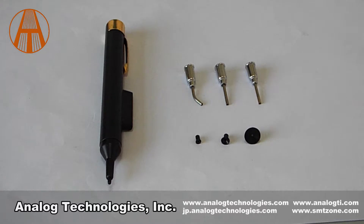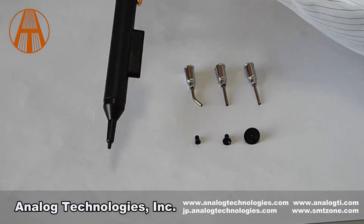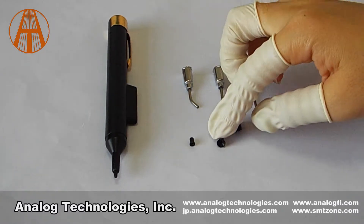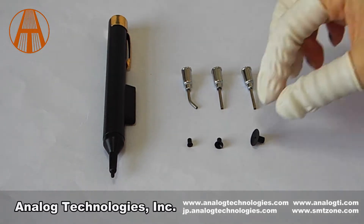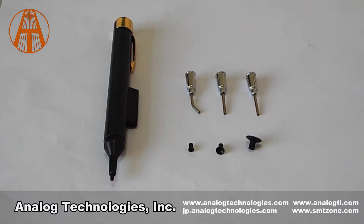The LP-200 is a static-shaped vacuum pickup kit. The kit includes the tool as well as three different angle lifting needles with three sizes of high temperature static-shaped suction cups. The cup is made of anti-static material and free of silicone. There is no damage and pollution to the product. It is especially convenient for picking up electronic components and small products.